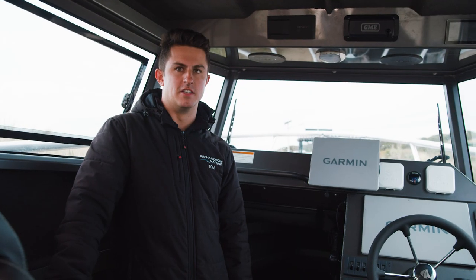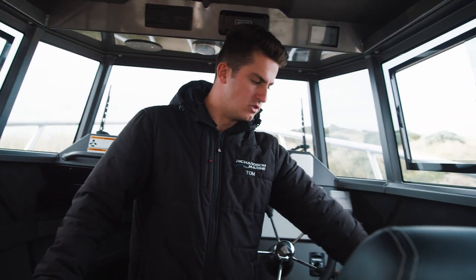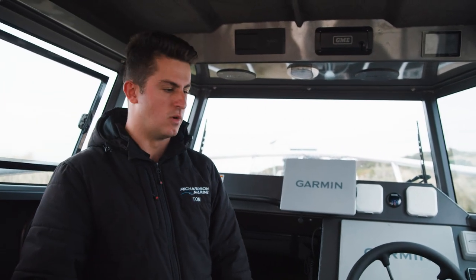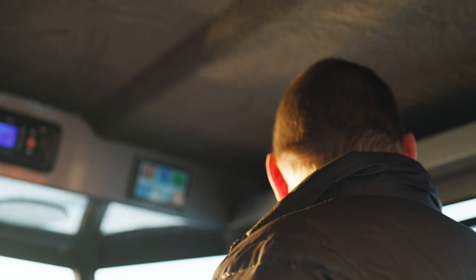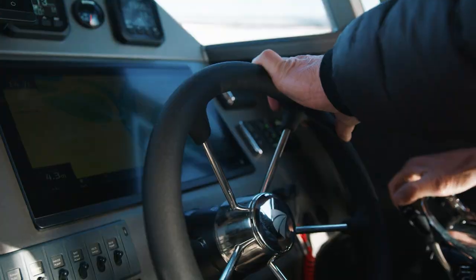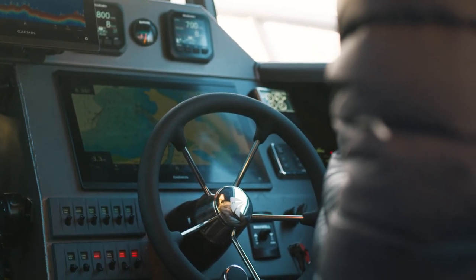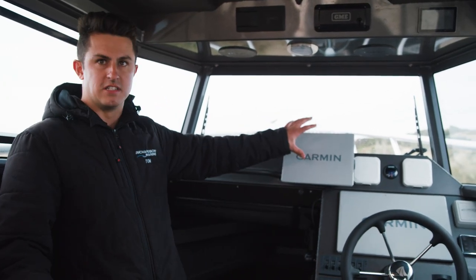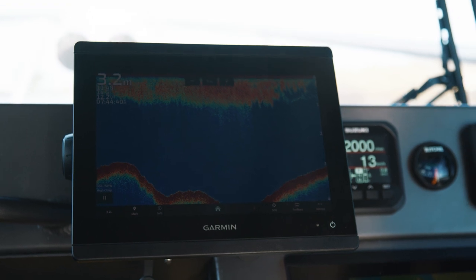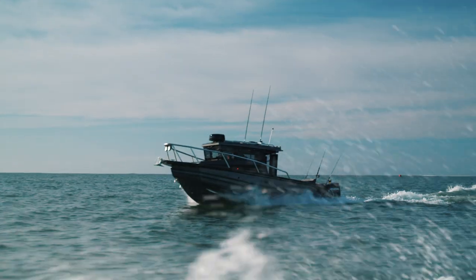Inside the cabin of this 2750, starting back here we've got our joystick control, which allows us to drive the boat from up here in the cabin whilst we're docking, along with Suzuki Precision Control for all electronic shift and throttle. We've got two Garmin displays — a 10-inch unit and a 16-inch unit. The 10-inch will run the sounder, visible from the back of the boat while fishing, and the big 16-inch display is for radar and navigation.